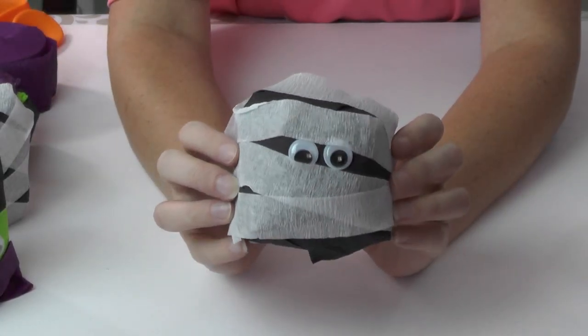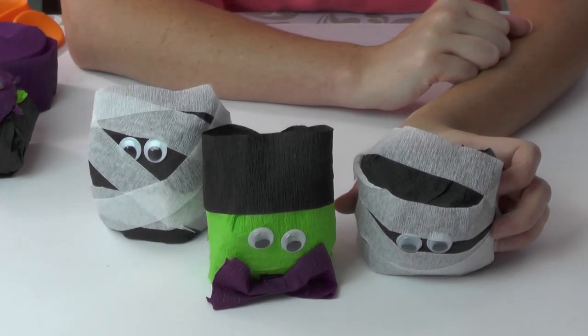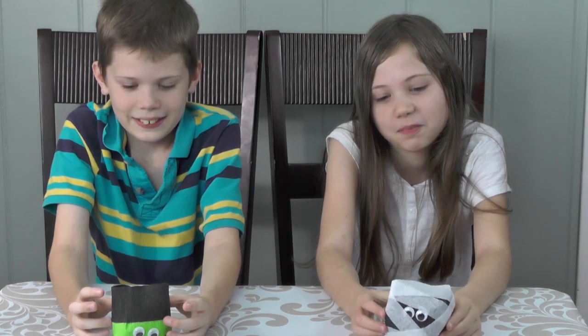Our mummy is now complete and these little guys are ready to be opened by the kids! I went and got Connor and Reagan - say hi guys. Anyways, they are going to open our surprise balls. There are treats in these! All you have to do is take off the paper and unroll them, and as you unroll them you're gonna see the surprises. Are you ready? Okay, go!